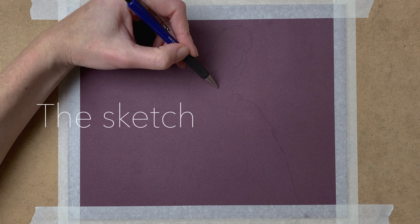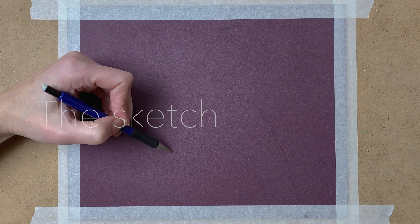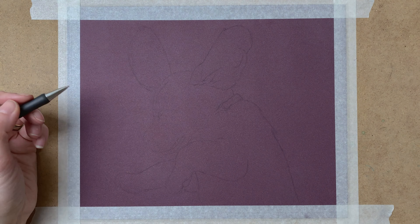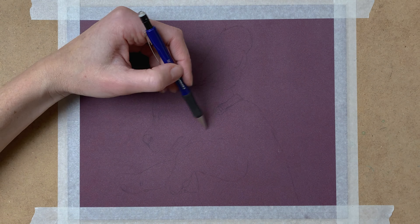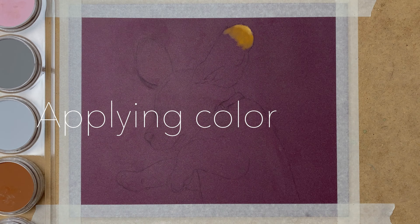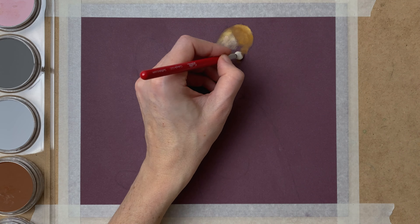I start by taping my paper to the surface and then I draw a light pencil sketch with my mechanical pencil with an HB lead. I make sure I draw really light with a light hand so my pencil sketch won't show through my pastels later on.